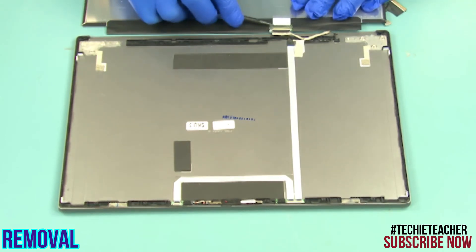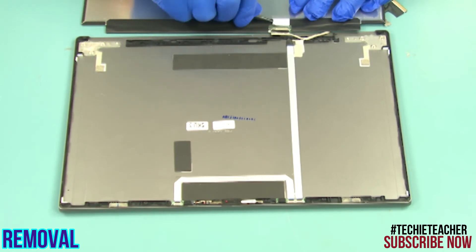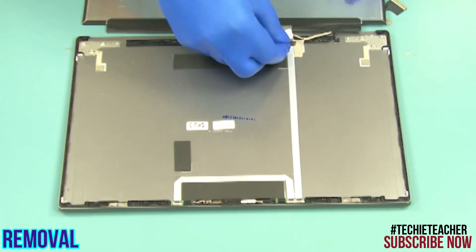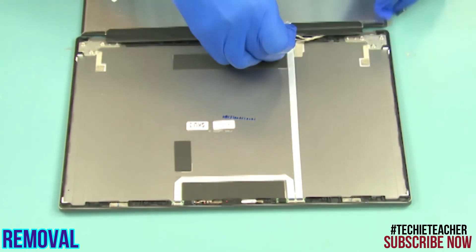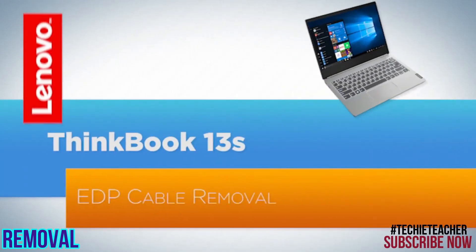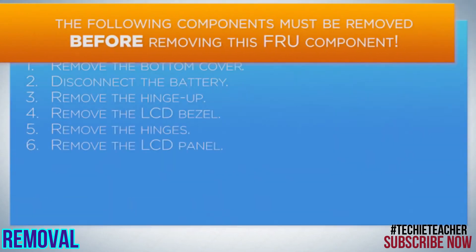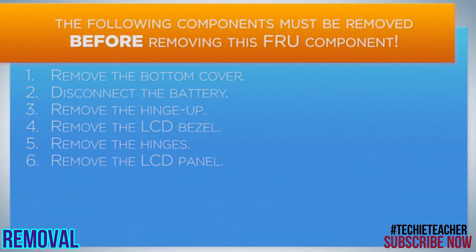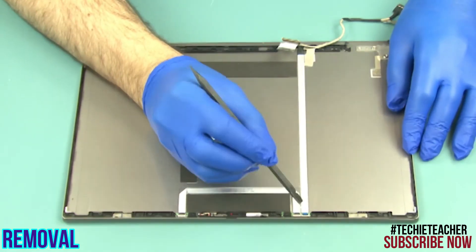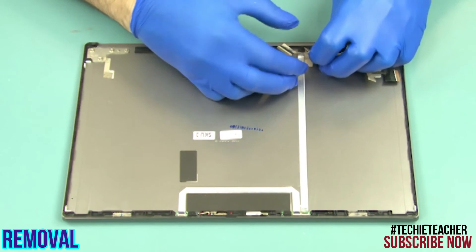Disconnect the video cable connector. Disconnect the camera cable, then peel off and remove the cable.